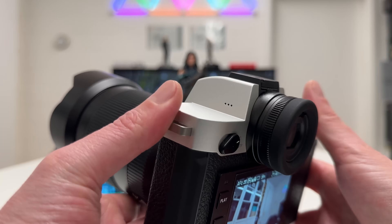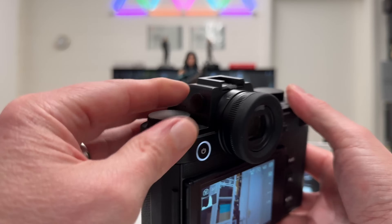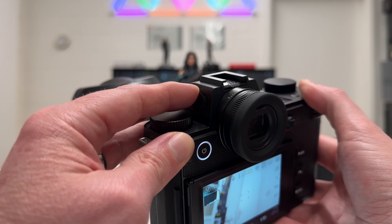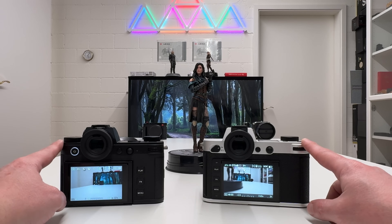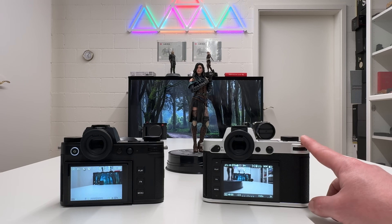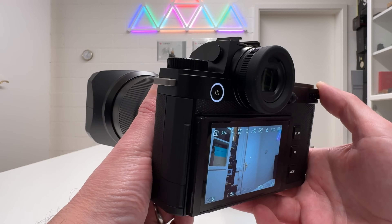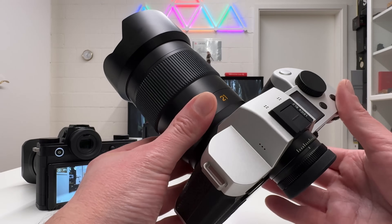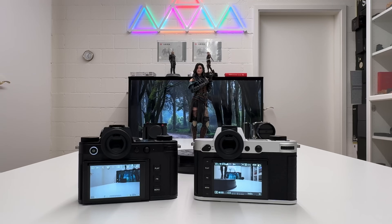There's one more port worth mentioning: the SL3 features a timecode port, something we've not seen on Leica cameras before, which video shooters will appreciate. Both cameras also have in-body image stabilization based on sensor stabilization, which was very effective on the SL2 and SL2S. I plan to test the IBIS thoroughly in the coming weeks, very likely with my new 21mm SL lens.